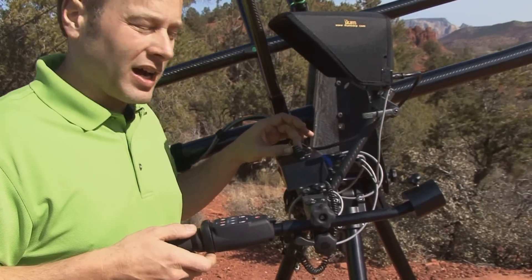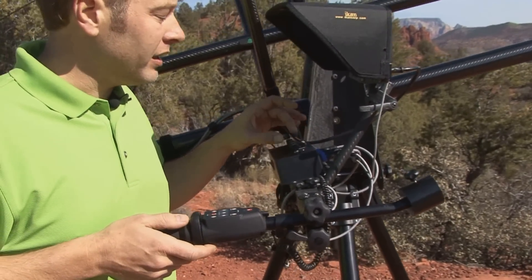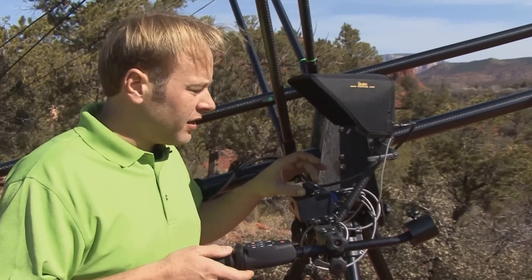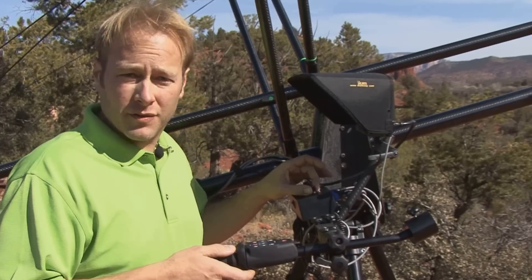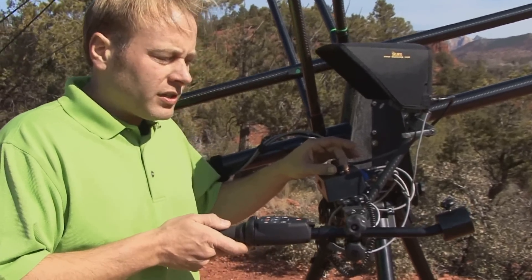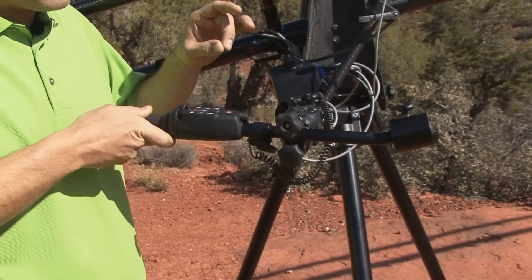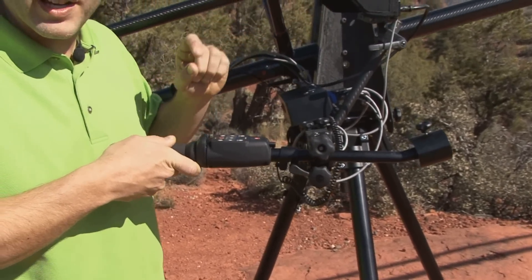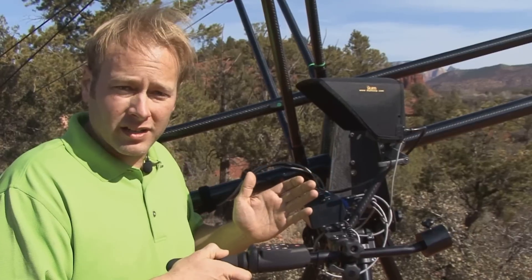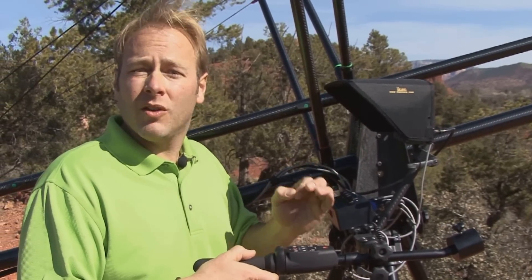Here in this little 8-ounce control box — it only weighs 8 ounces, the lightest system in the world — you have the ability to adjust your pan direction, your tilt direction, and the speed at which that moves. With our aim and shoot system, you can actually adjust it so that the camera moves at twice the speed you're moving your hand, or at half the speed. It gives you the flexibility and control that you've been wanting.